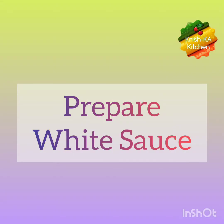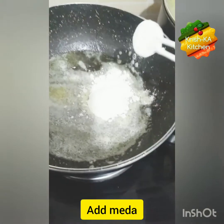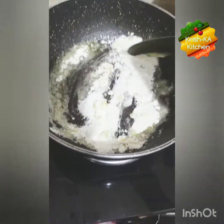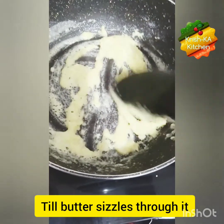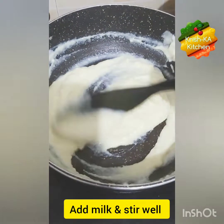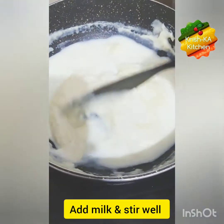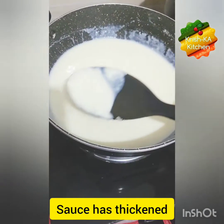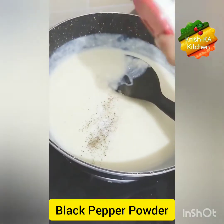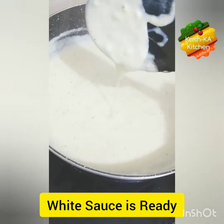Now let's prepare white sauce. Melt some butter, then add maida — the maida and butter ratio is equal. Roast the maida well until the butter sizzles up from it. Now slowly add some milk, ensuring no lumps remain. Add some more milk until our sauce thickens. Add some salt and black pepper powder. Our white sauce is ready.